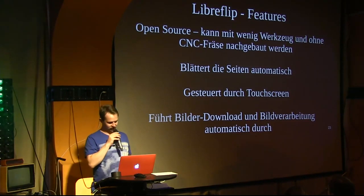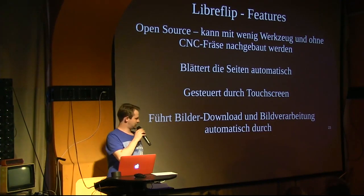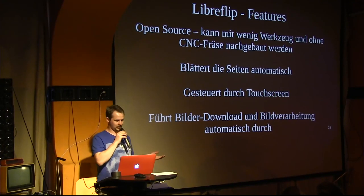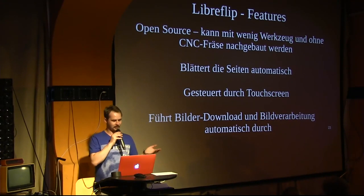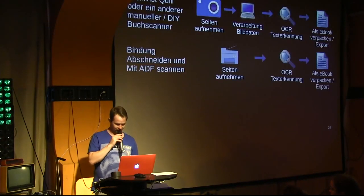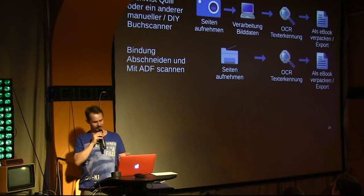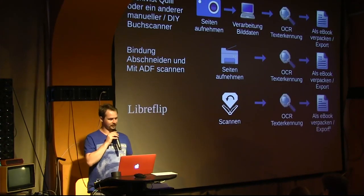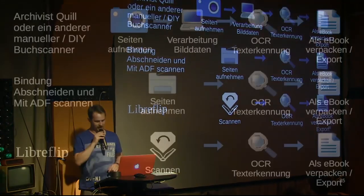That's something Hiroshi's machine couldn't do. And the images are already post-processed on board. That means the step I showed earlier — photographing the pages and correcting the color tone of the image data — that falls away. LibreFlip does that by itself. That's the plan.